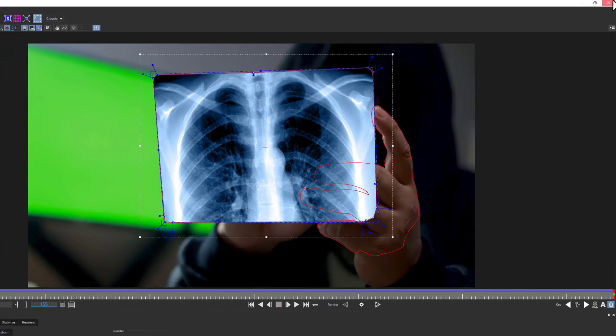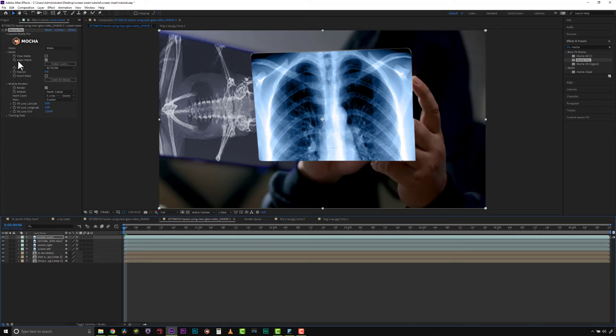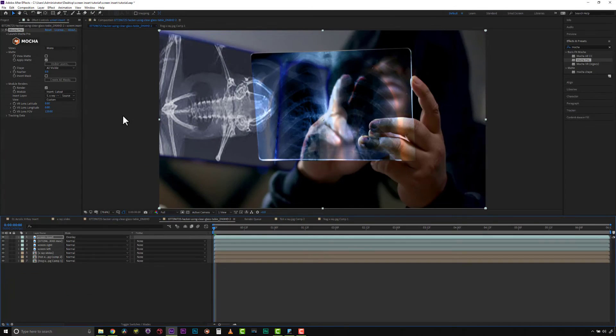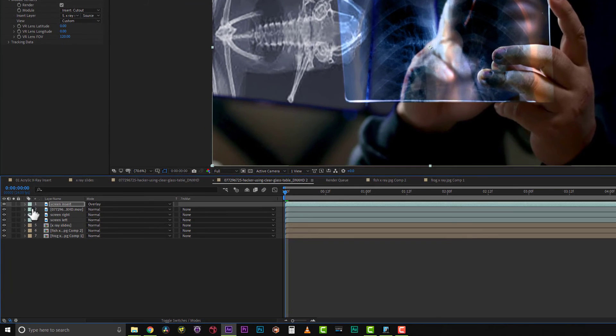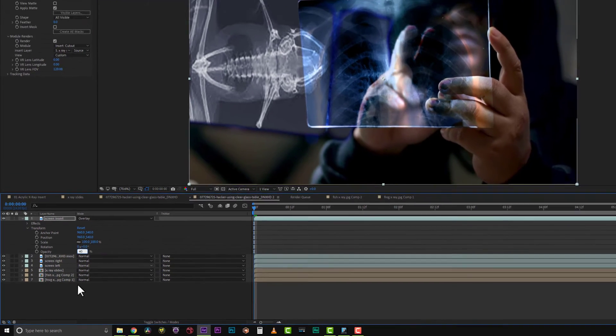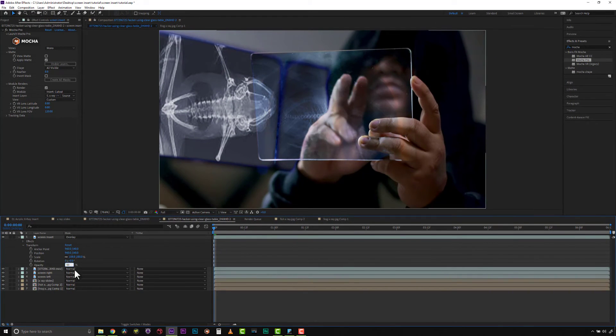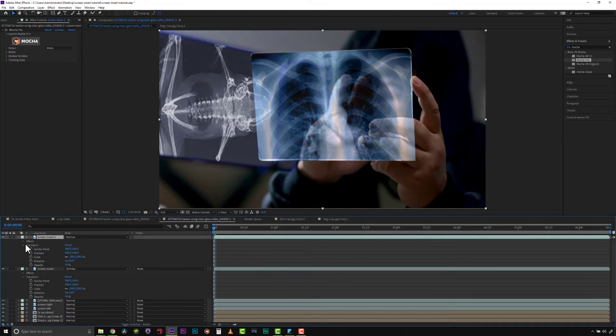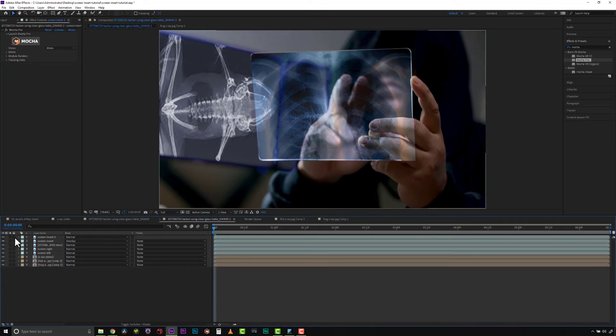We're going to save this and close it and it should render back to our timeline — but if it doesn't you can always use apply matte. Now we need to decide how to blend this. We're going to do screen insert with an overlay blend mode. Overlay is nice but it's really highly contrasted, so I want to take the opacity down to about 40-50%. Then I'm going to duplicate the screen insert, set a normal blend mode at about 20%, and that will give me a nice bit of opacity so I can still see all my brights.